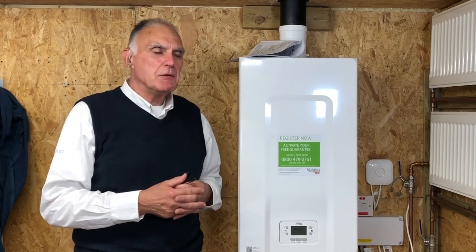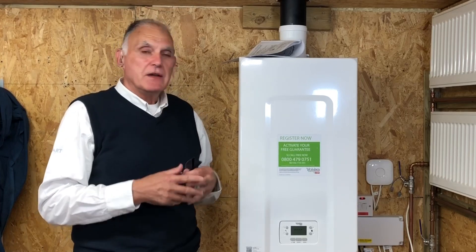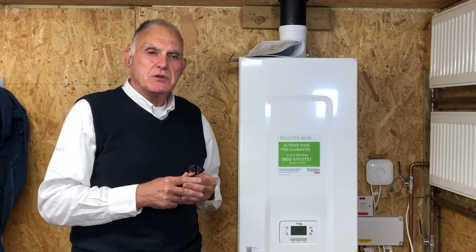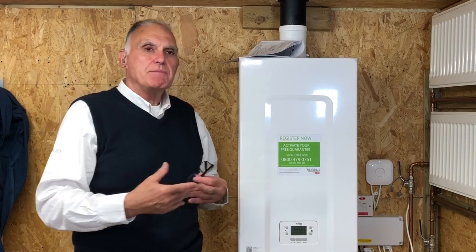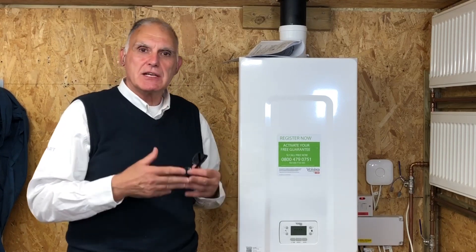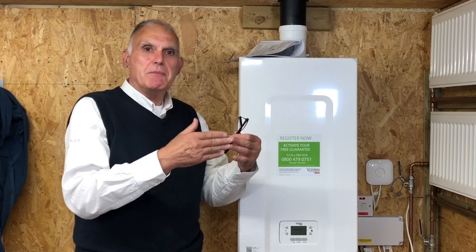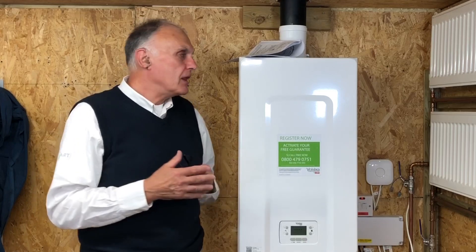What I'd like to talk about now is range rating. Combination boilers are very powerful - this particular one is 35 kilowatts and can put 30 kilowatts into a heating system. The average three-bedroom semi-detached house would need between six and ten kilowatts. So the boiler is more powerful than necessary. We can tune the boiler - we call it range rating - to the output that the house actually requires. If you let it run at 30 kilowatts, it will put so much heat into the house that the boiler will shut down, come back on, and shut down again. Cycling has a small effect on efficiency, so let's avoid it.